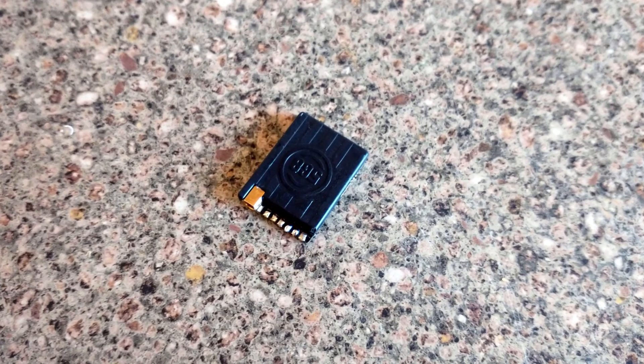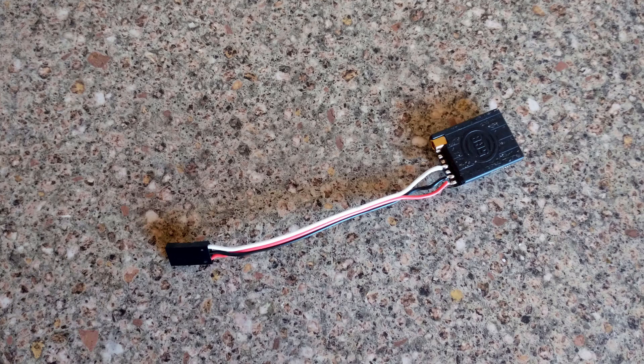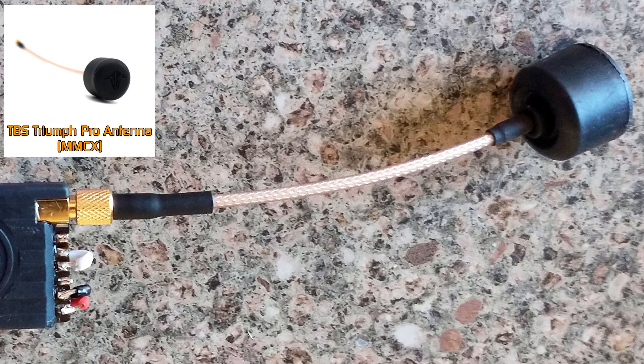With that done, I then set about installing the video transmitter, which was a TBS Unify Pro Race 2. Onto it I soldered a short servo extension lead, and then I attached a TBS Triumph Pro antenna.